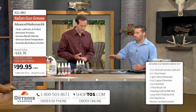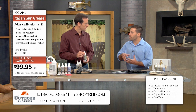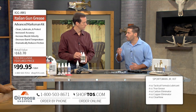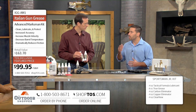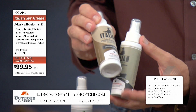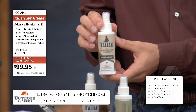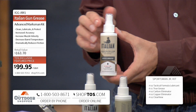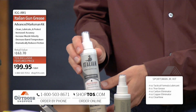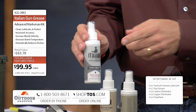You want to use the Tactical Formula Lubricant inside the barrel. What it's going to do is get down into the metal and condition it. By conditioning it and breaking the surface tension and reducing friction by over 90%, you're going to allow that bullet to travel through the barrel much more consistently. The Copper Eliminator is a great product — it's one of the only products on the market that will remove copper, lead, and plastics. And then the Carbon Eliminator is going to get down and break that bond between the carbon and the metal itself.